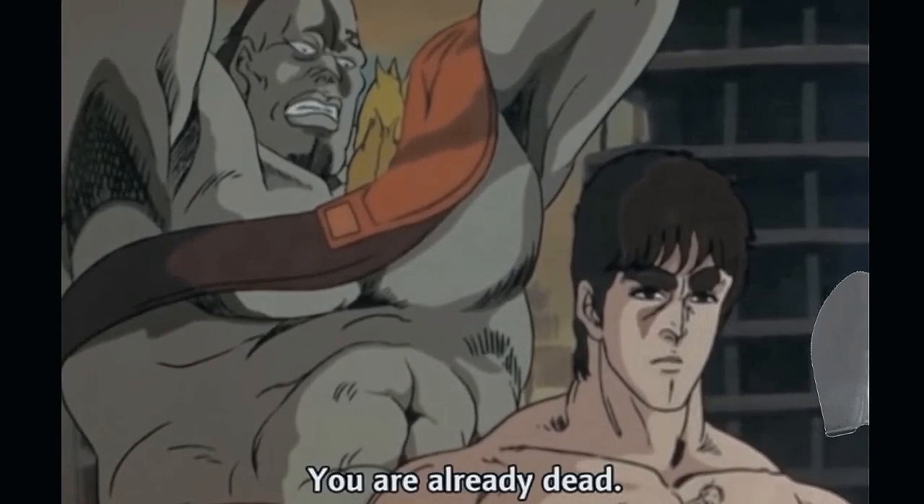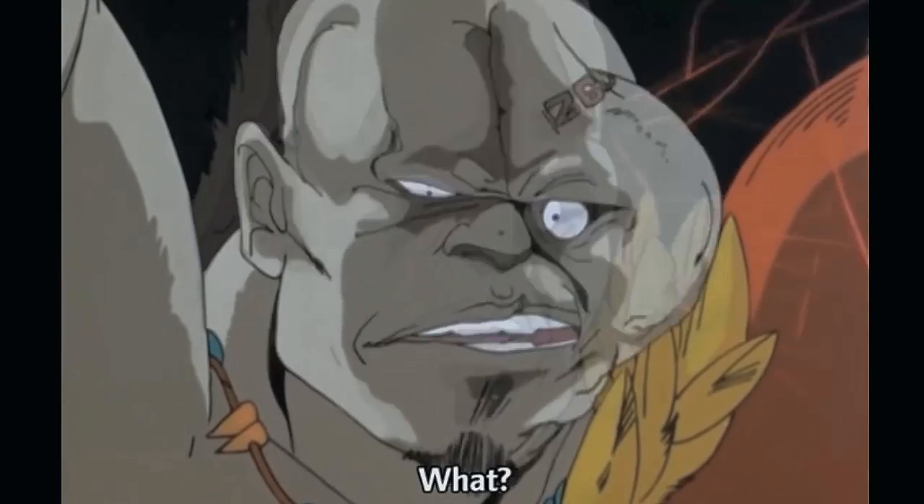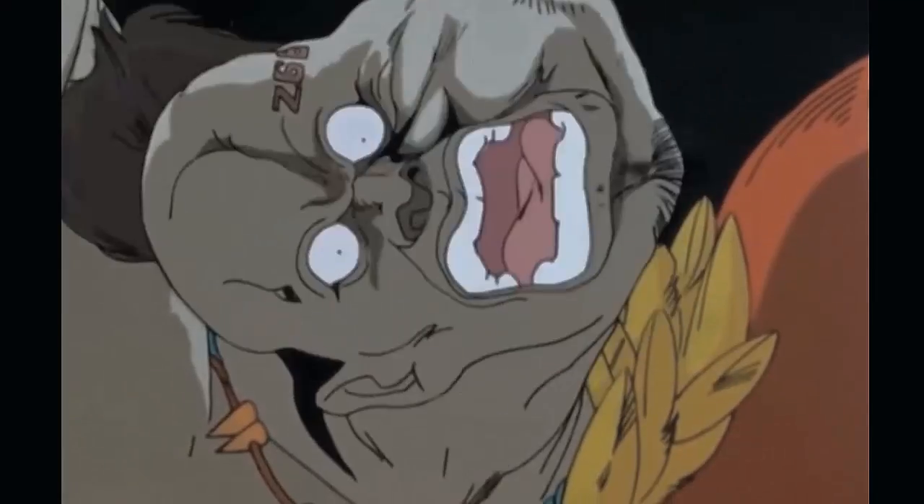You already died. What!? Power of the Monkey, take me!